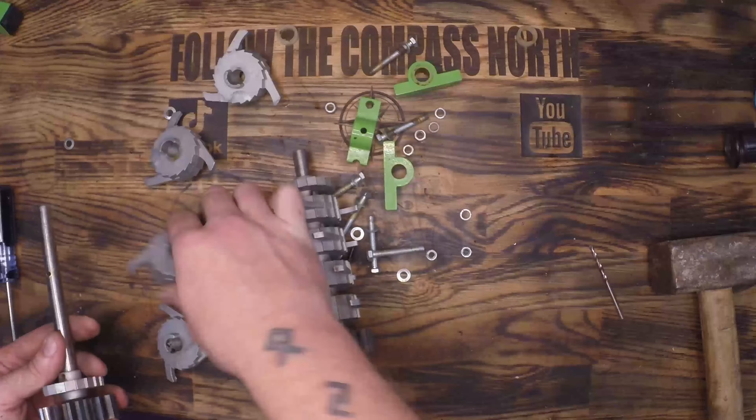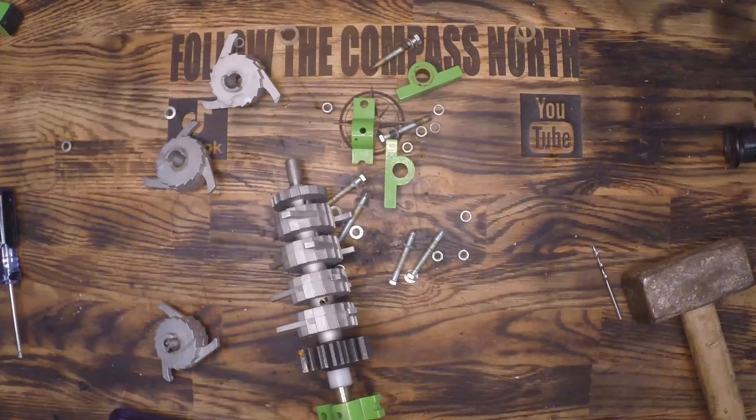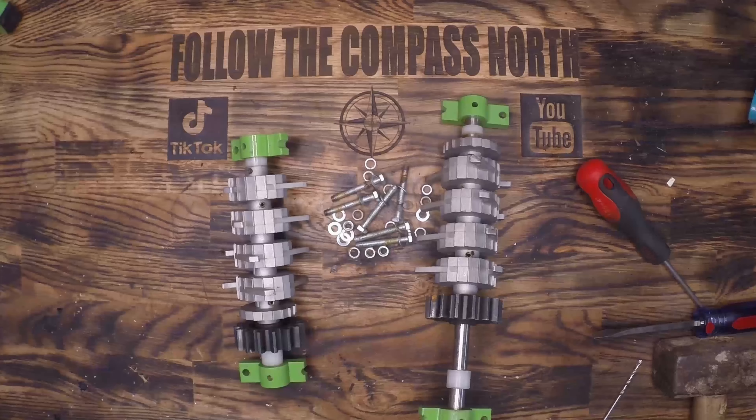Since these two grinder heads are interlocking, one will spin clockwise and one will spin counterclockwise, which is why it's a good solution to having an electric motor that spins the wrong direction.